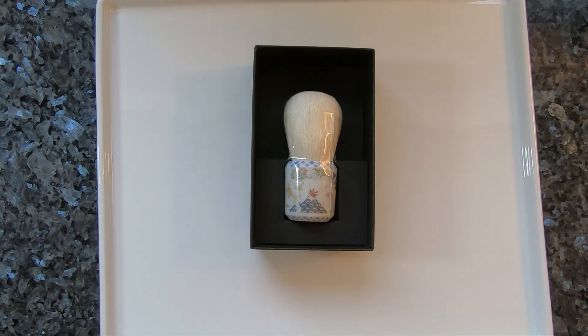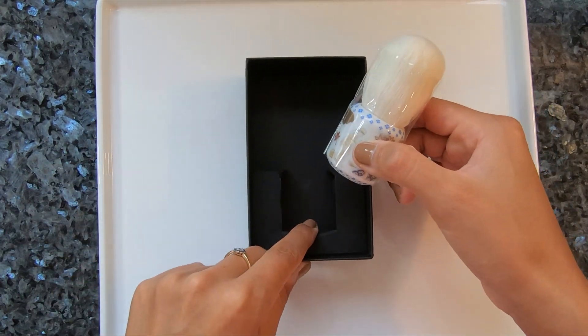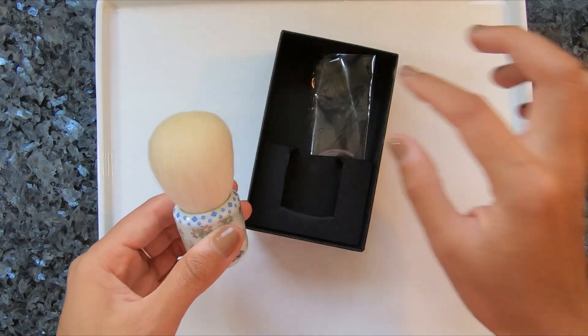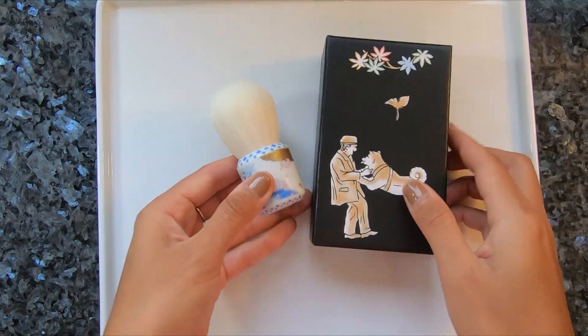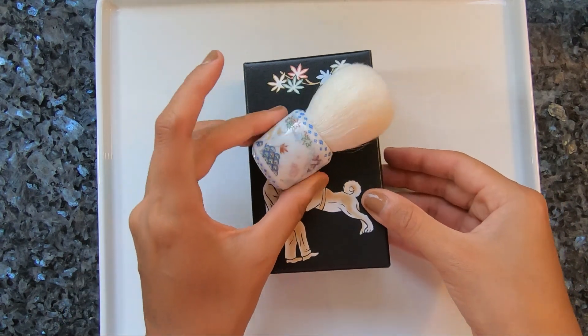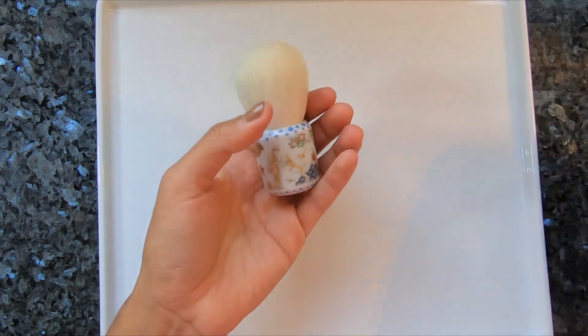It retails for $80, and as of filming this, it is still available to purchase on the Beautylish website. I like how the box was sized to fit the handle — that way it will travel well, and you can also use this box to store it or display it. I think that adds presentation points and makes it even more exquisite, as if the brush wasn't enough on its own, which it is.